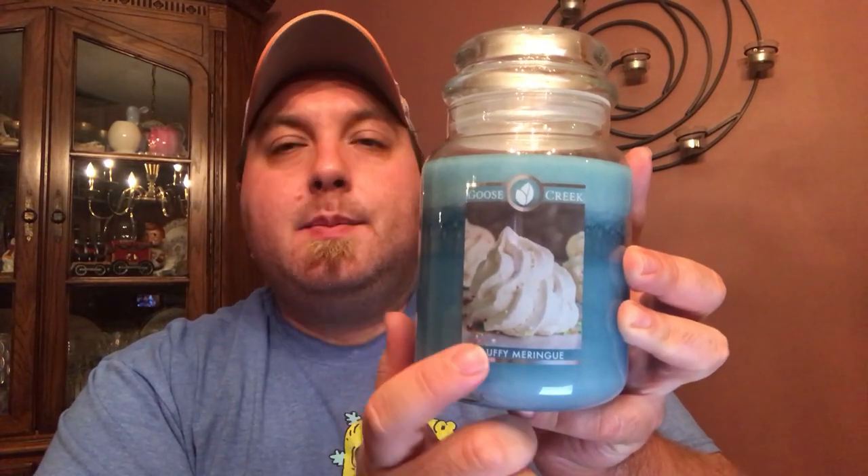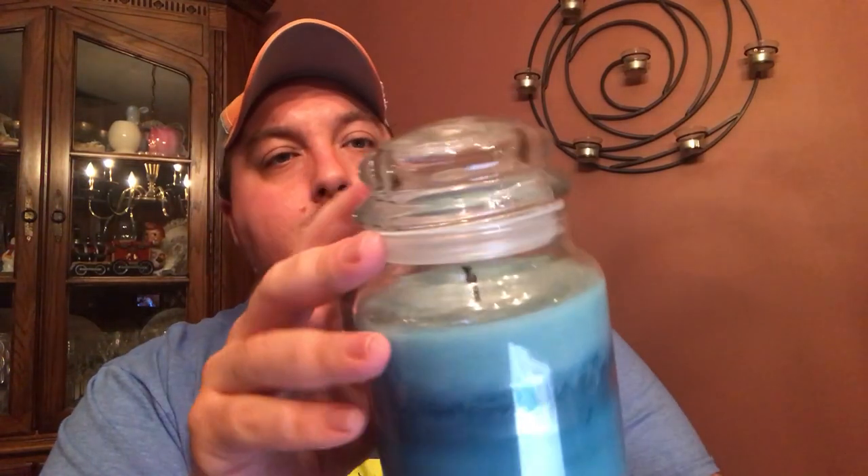One thing you'll notice right off the bat: this is a new label that they are using for marshmallow, grape soda, and blood orange, I believe. So historically they had the more square label on here. None of my other Goose Creeks have had this lid on it with the Goose Creek leaf, and the lid is also a little different — but no worries.